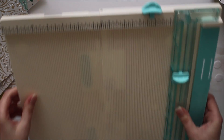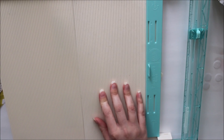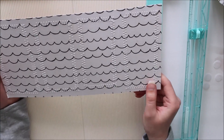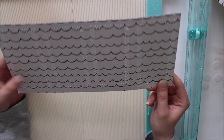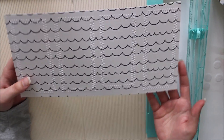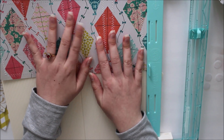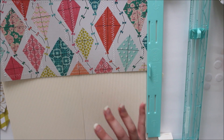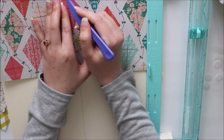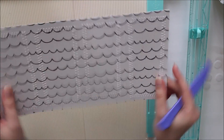The first step is to take your scoreboard — mine is the We Are Memory Keepers trim and scoreboard — and take your base. I like to use double-sided paper for the base. The carousel collection isn't double-sided, so I just glue two pieces back to back, which gives the box a nicer, more finished look. I'm going to score my base three times: put it in your scoreboard and score at three inches, six inches, and nine inches. That will give us four little rectangles to work with.